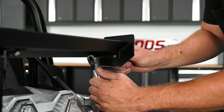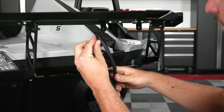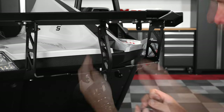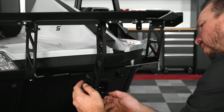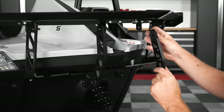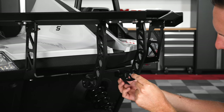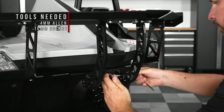Finally, attach the two center stabilizer arms by adding a washer to one of the four remaining longer bolts, sliding it in through the top of the stabilizer arm, then through the bottom of the wing bracket, and topping it off with the washer nut, finger tight for now. Then do the same thing for the bottom of the mount, repeating that same process for the other stabilizer arm. Then go back through and tighten them down the rest of the way, making sure not to over tighten.